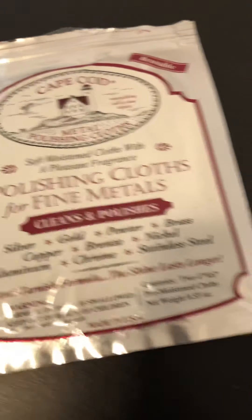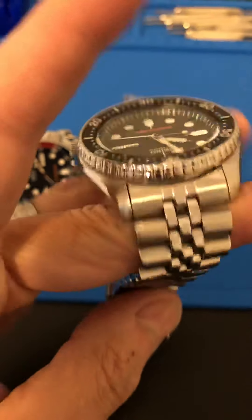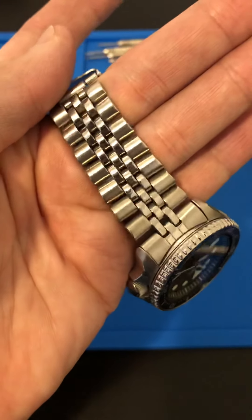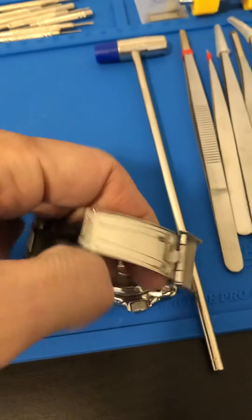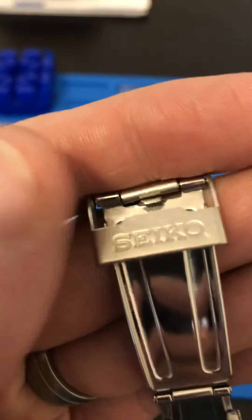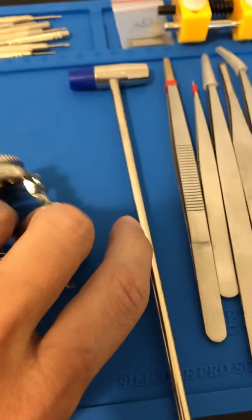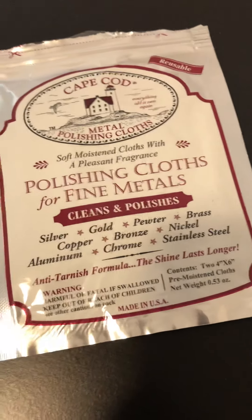I'd seen a lot of people using these, and I thought I couldn't go wrong if I fouled up an SKX bracelet — it's not gonna be the end of the world. But it shined it up nicely. Even the end links, it brought life back to those, and even this clasp here looks a lot better than it did. I give my SKXs a rough time, so I'd recommend it. The Cape Cod polishing cloth is a winner in my book.